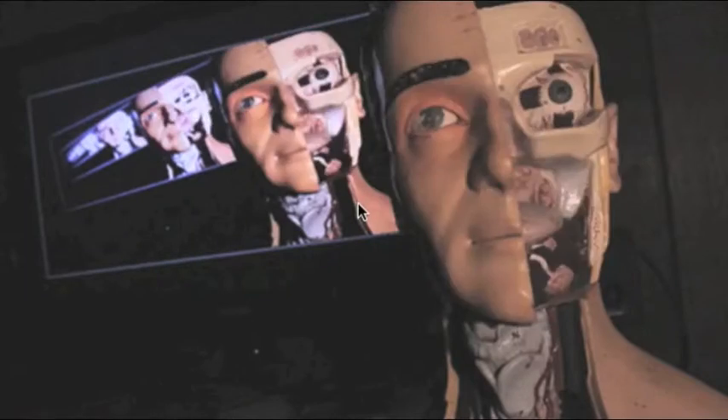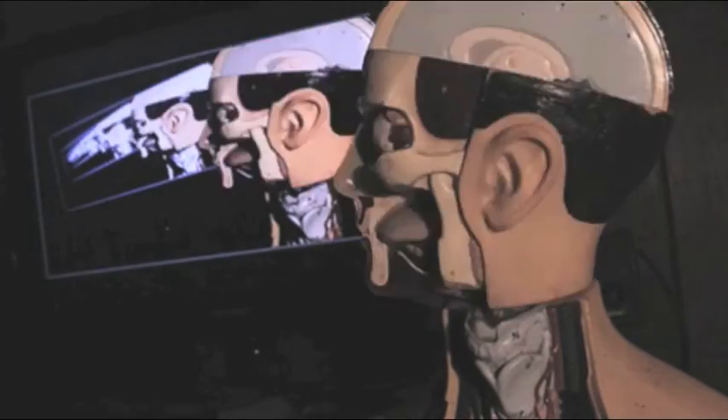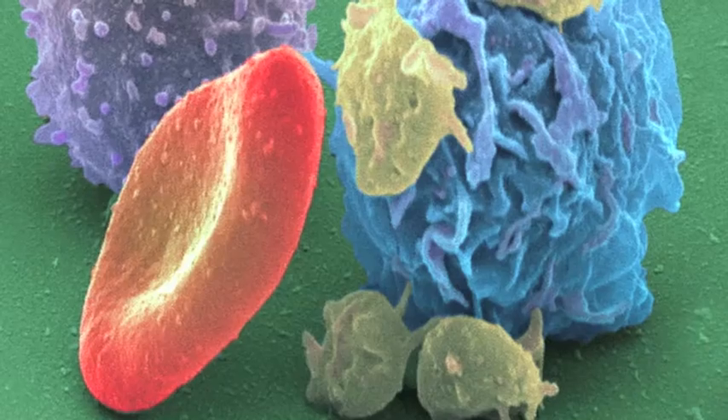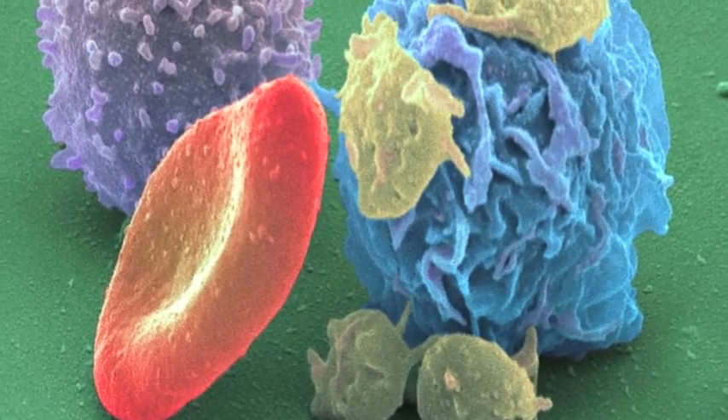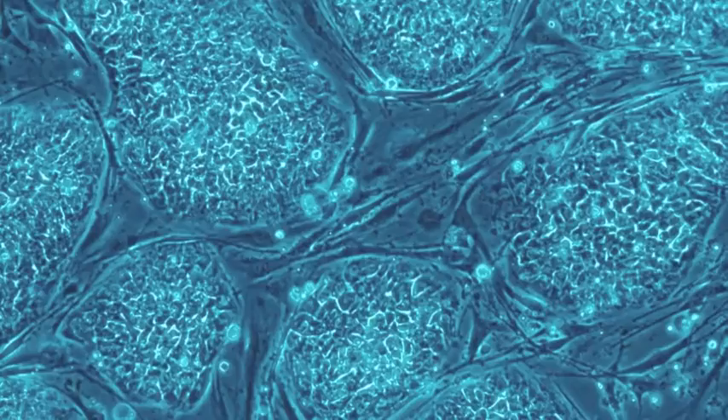How do you make an organ? The process of bioprinting is, as you can imagine, a complicated one. First, let's gather our materials. You'll need human cells, which can come from a biopsy from the patient, or you can use stem cells.